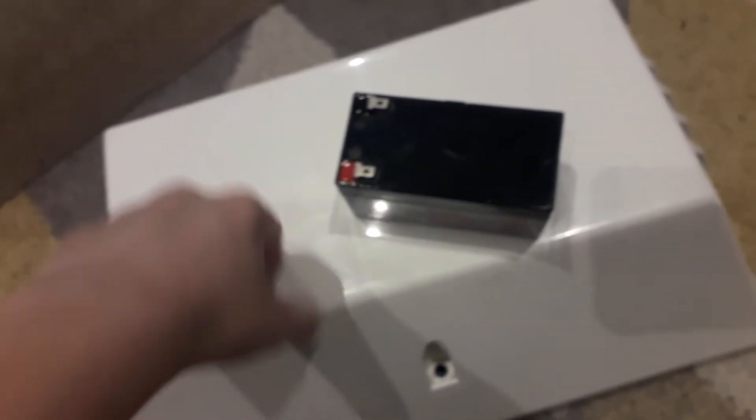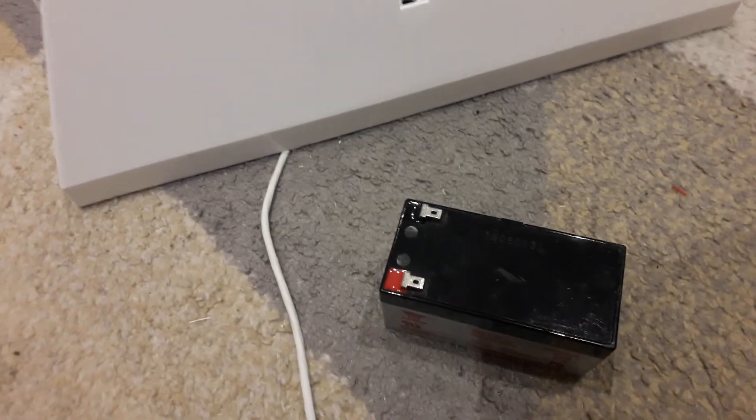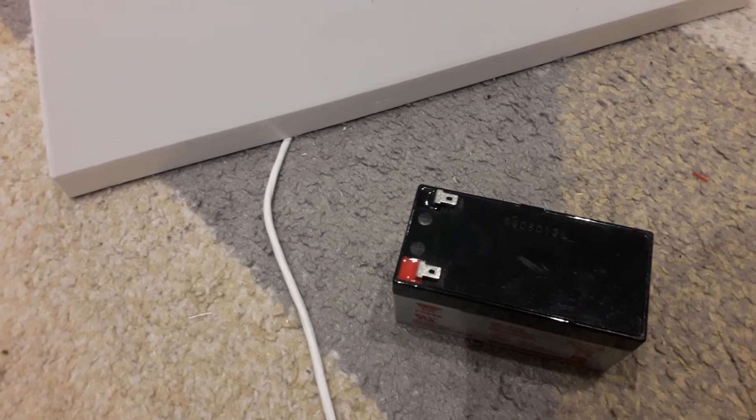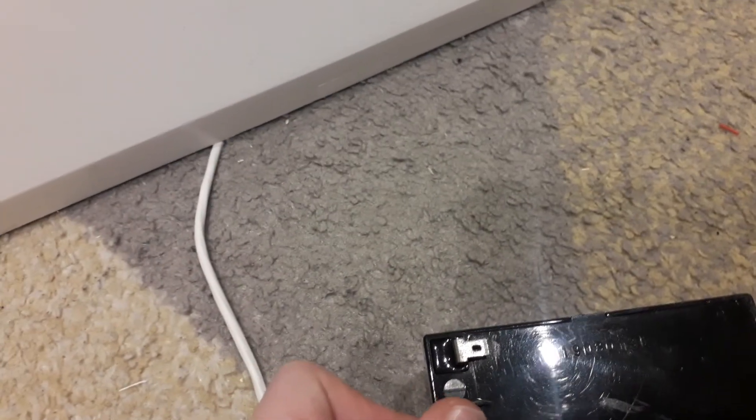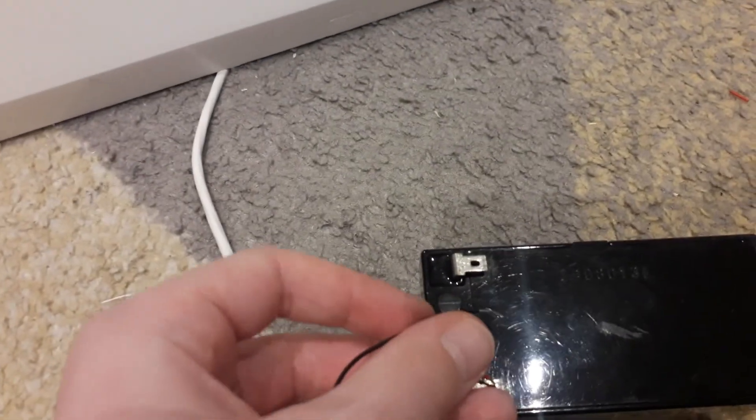Right, here it is — a 12 volt battery. I've used it in pretty much every single video. Surprised I still have it even though it's half dead — we do need to get a new one. Anyway, put the red terminal on the red one, the black on the black.